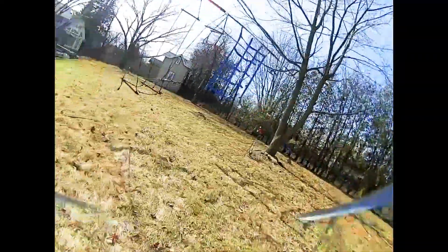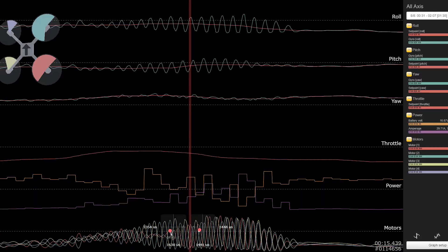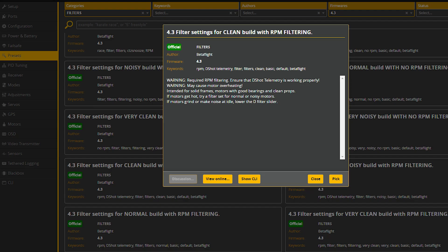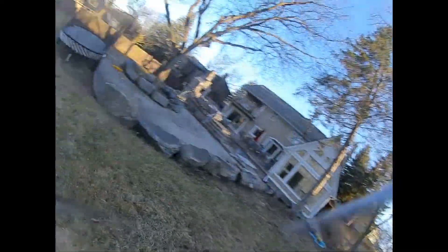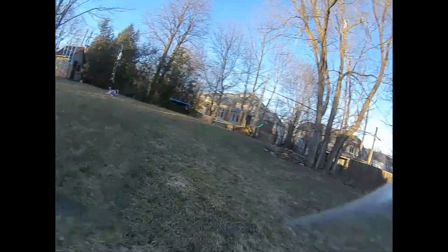I tuned the craft on a cold windy day, and with the default Betaflight 4.3 configuration it flew terribly, with oscillations when increasing the throttle as if the PIDs were too high. Reducing the filtering is what helped, and the official preset for 4.3 filter settings for a clean build with RPM filtering looks about right. Outside of that, setting the dynamic idle value to 40, throttle boost to 5, and thrust linearization to 50% made the quad fly amazing — about 80% tuned and probably good enough for most people. But bumping the iGain and master multiplier made things a bit more locked in to the set point.